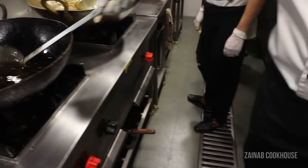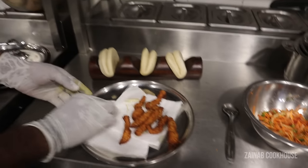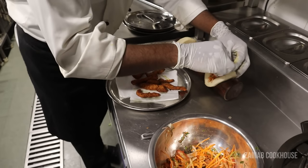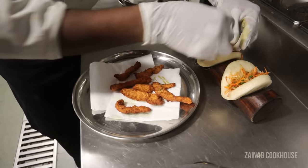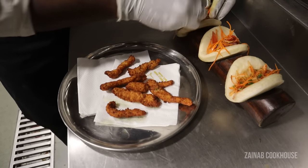Our chicken crispy fried is ready. It's a very simple recipe but it's a very delightful recipe.